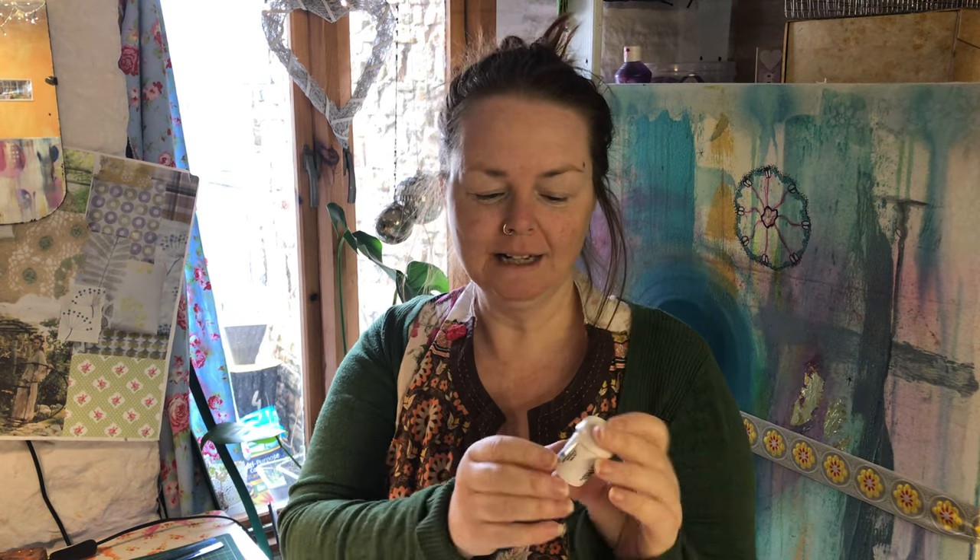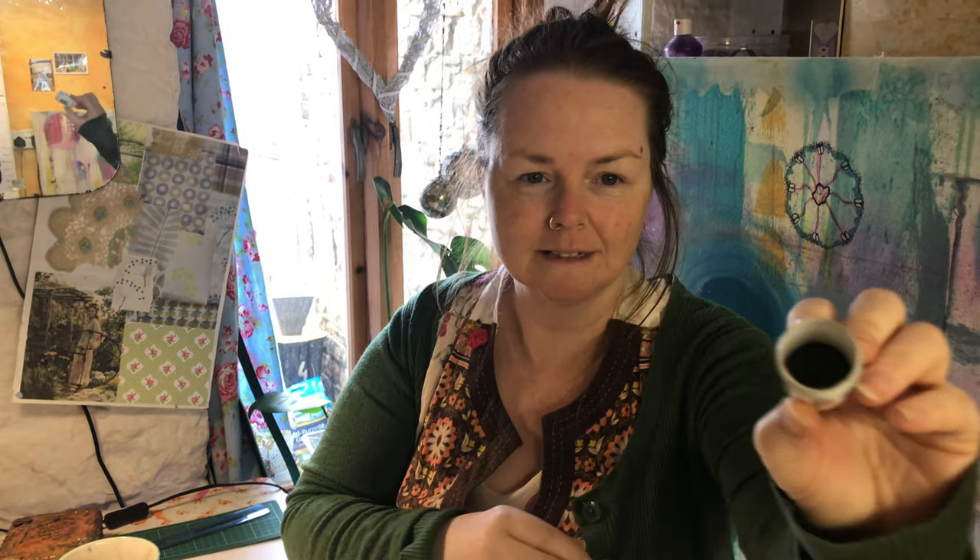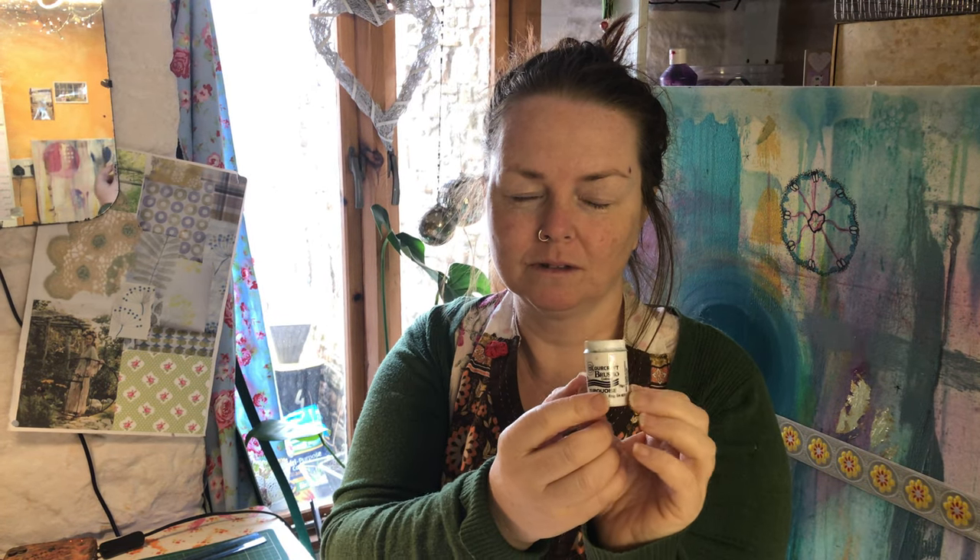Hi, I'm Ruby from DottieDelightful.com and today I'm coming to tell you about Brusho. Brusho are tiny little pots of watercolour pigment and when you open them inside you'll be able to see that there's all different kinds of pigment colours to make up the actual colour that's on the pot.